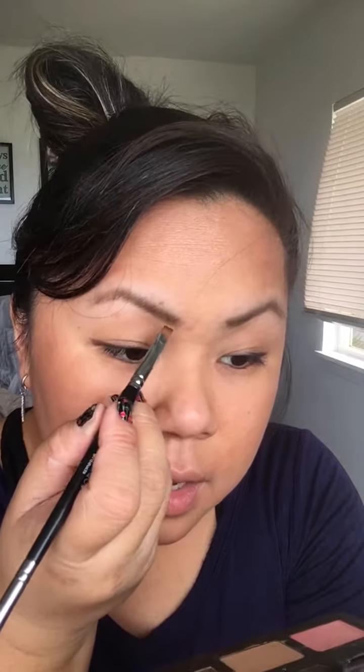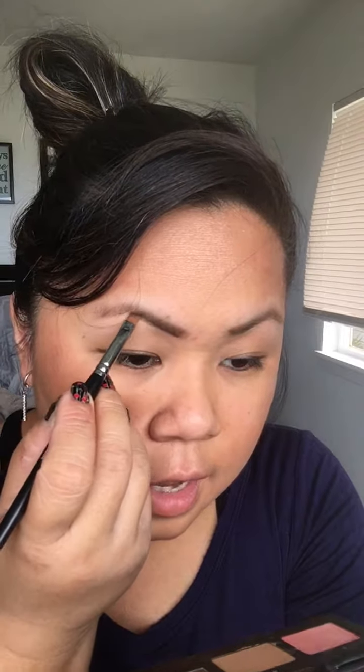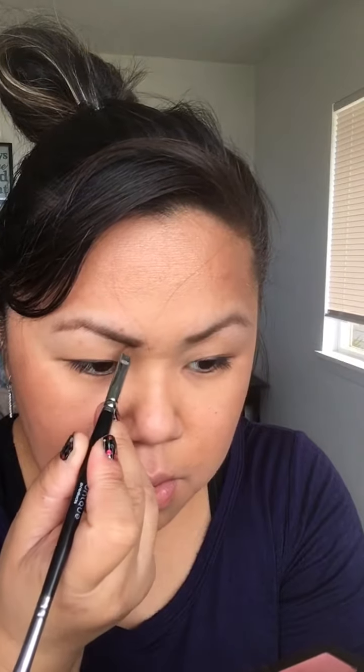Now go to number two, which is a little darker brown. What you're going to do with this color is line the brow — right underneath, almost like a stamp, making an outline of the brow. Do the same on the other side and outline it.